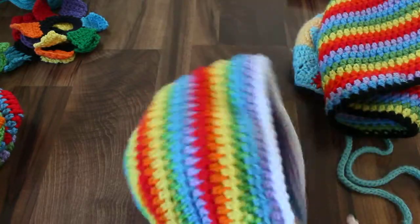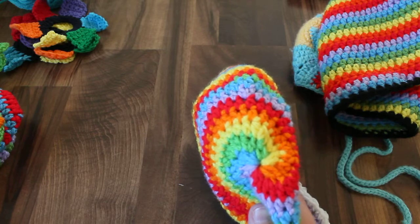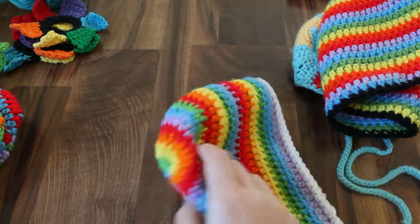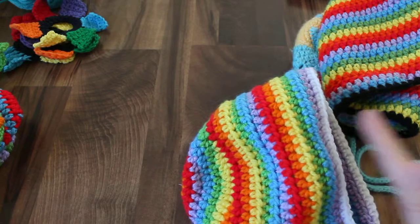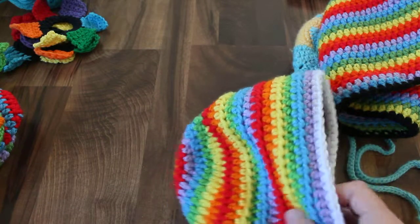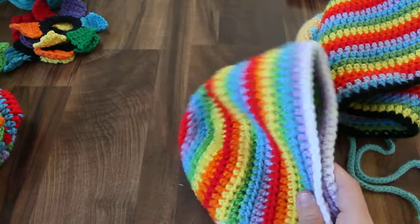That took a couple of tries, and I'm pretty happy with this version. The other version I had, I was trying to continue the spiral, and it ended up being much wider on one side than the other, and it really sat funny on the baby's head. But this is a much better version.